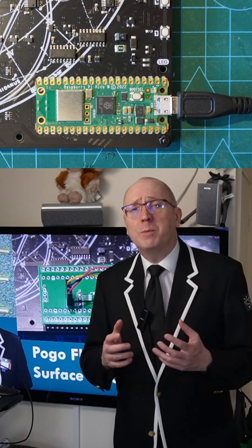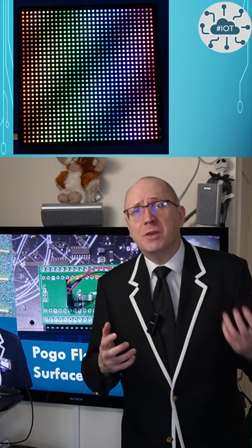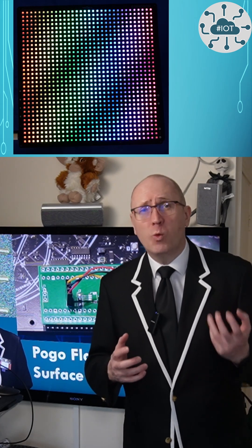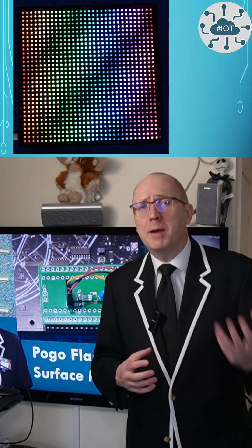Some modules have the Raspberry Pi PicoW surface mounted without breaking out the SWD port — single-wire debug. Boards like the Unicorn range from Pimoroni, for example. Does this force us to only use boot-sel for flashing?